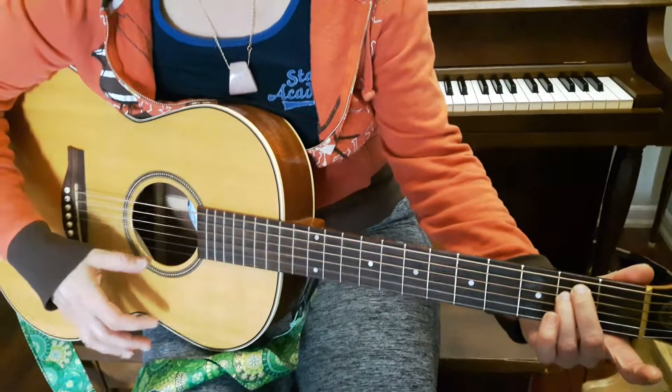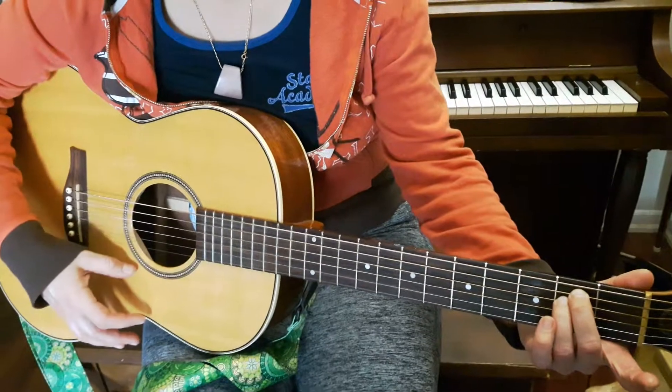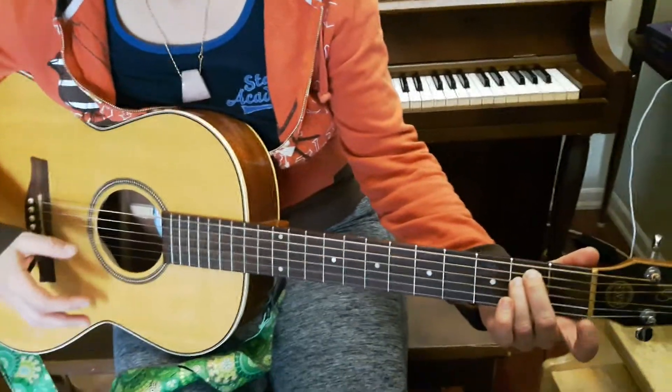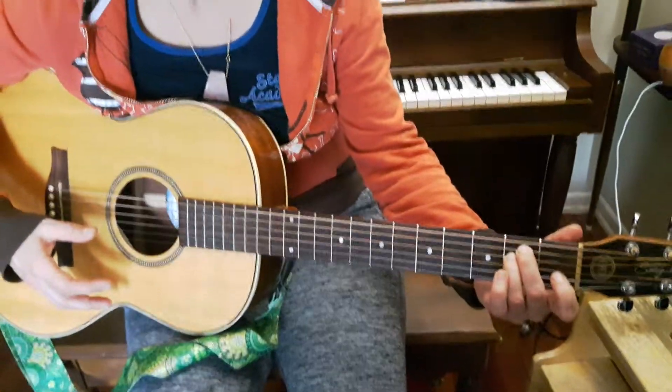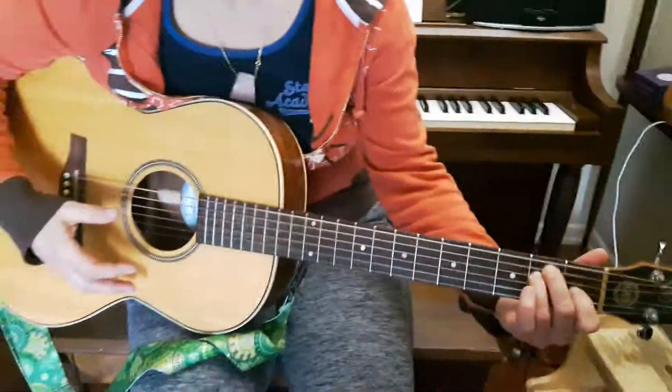So let's do four of those together: 1, 2, 3, 4. Now I'm going to take finger 1 — my index finger — and put it on fret 1 of string 3.